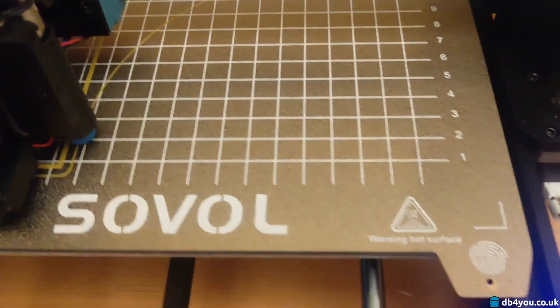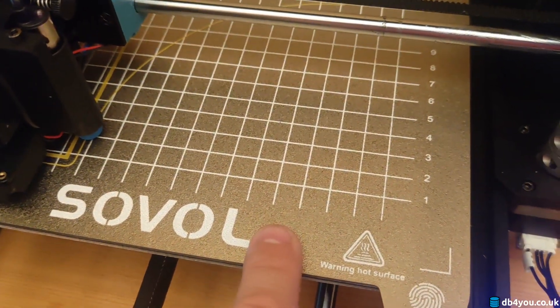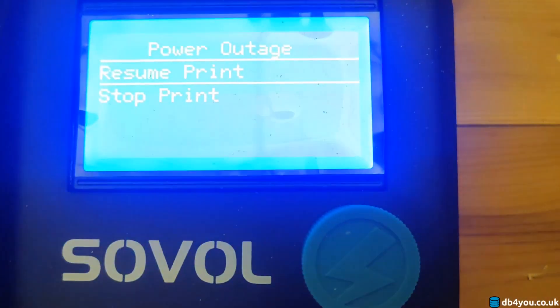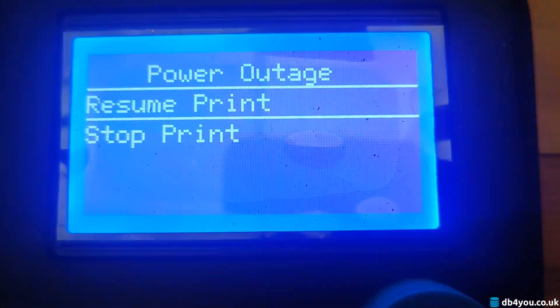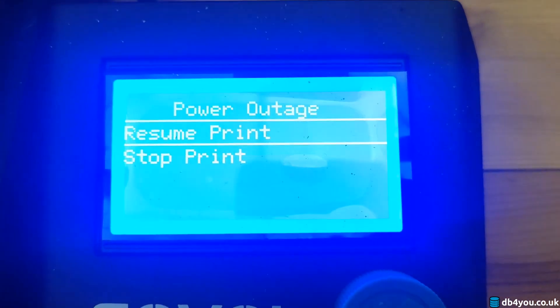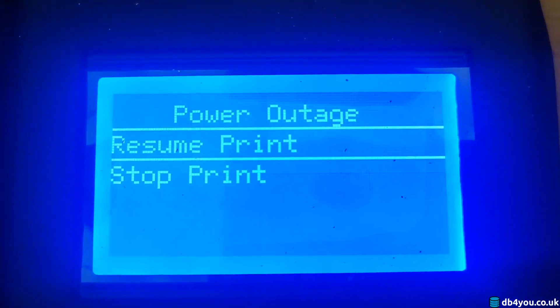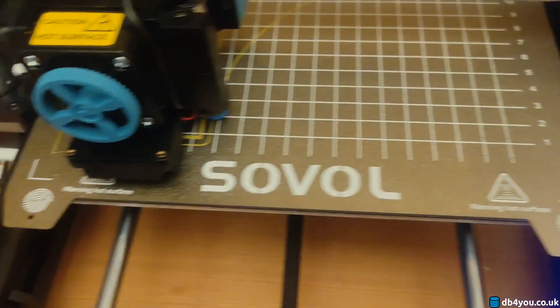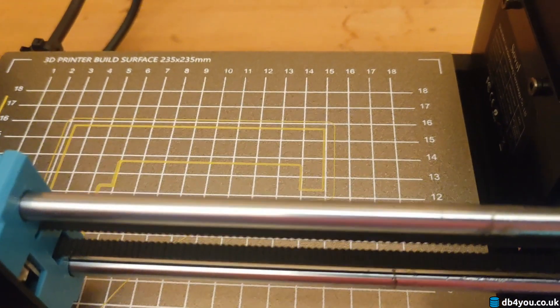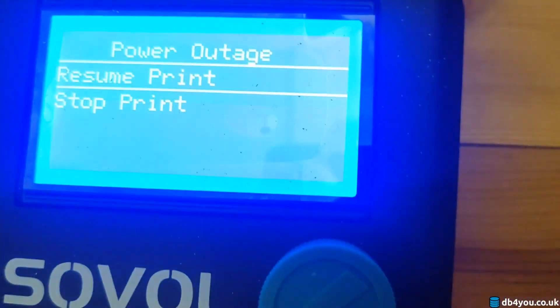The thing about this is, the bed temperature is now going down. So if you're not around, it'll just stay here. Let's say you go out — have a 20-minute shower or bath or something, or you're watching a TV series and come back after an hour — you'll just get a print that's failed. The temperature will be going down.